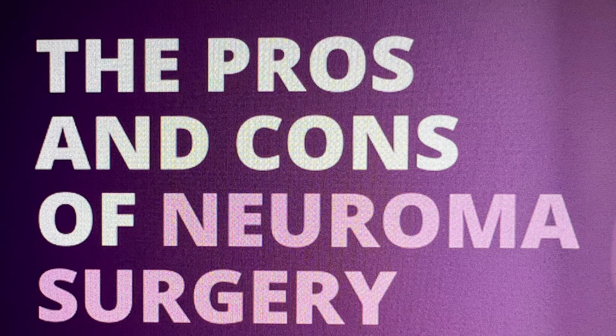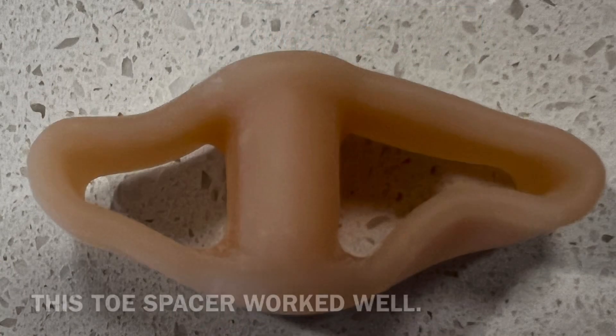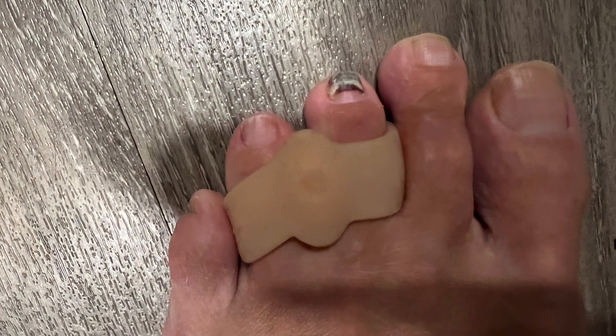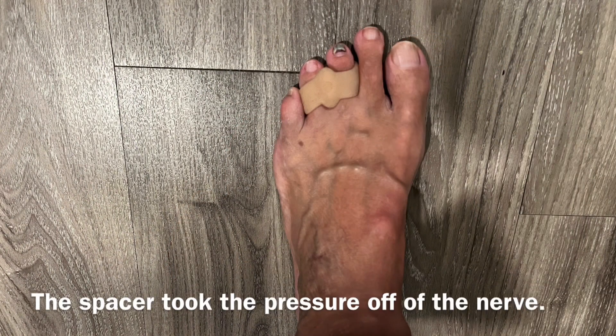I really wasn't that interested in neuroma surgery from a podiatrist, so I decided to try some conservative things on my own. I bought this toe spacer on Amazon, and I put it on my third and fourth toes with a spacer in between those two toes. You have to be sure to have that little circle pointing up when you put the spacer on. I tried several spacers, and this was the best one I could find on Amazon. The spacer spread the toes out and took the pressure off that nerve that runs between the two toes.